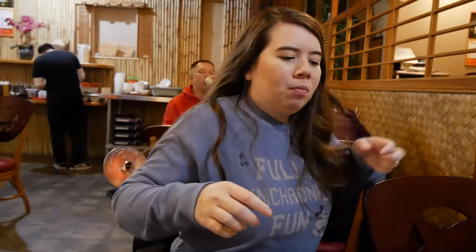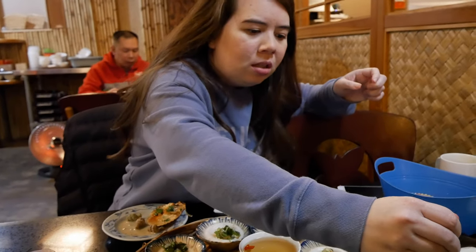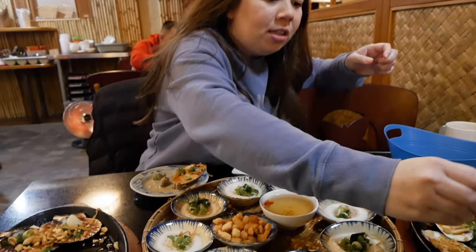Razor clams — wait, do you just grab like this? Yeah. I'll try some of the sauce. Does it taste like celery? No. Razor clams are good — I've never had razor clams before! It's really meaty. The sauce is kinda like — I don't know, there's something weird about it. It's kinda spicy and tangy, but I don't know how I feel about it.